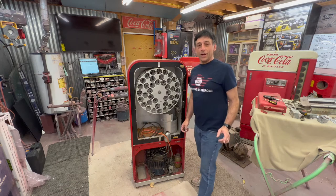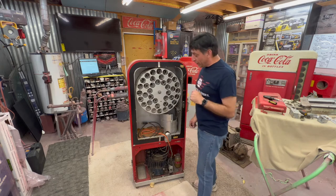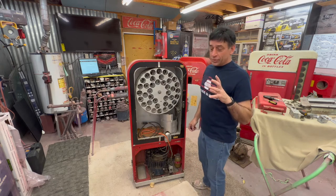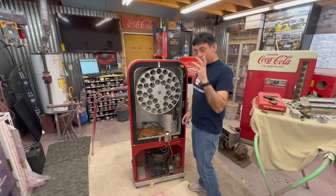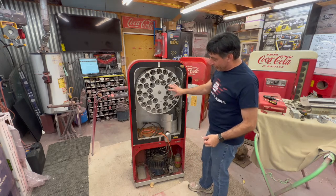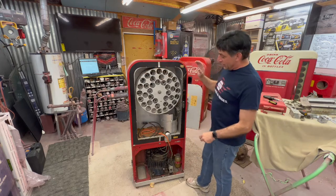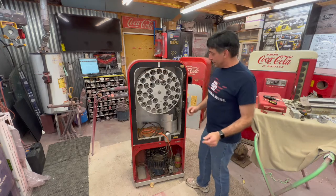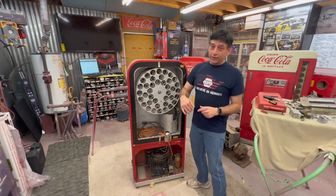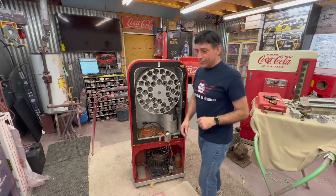Welcome back to Soda Time Restoration. This is Part 4 on the Vendo 39. I'm going to try to complete the rest of the teardown on the cabinet. I'll be doing the drum first, taking the lining off the front, pulling the compressor out, and taking the liner out. Let me grab a few tools and we'll start on this drum.